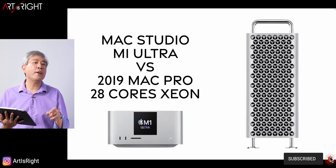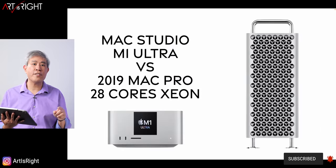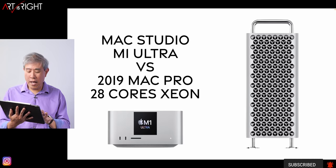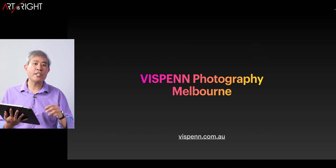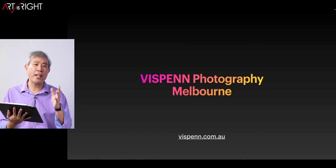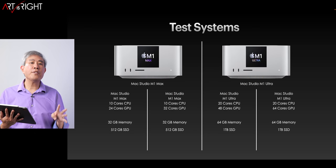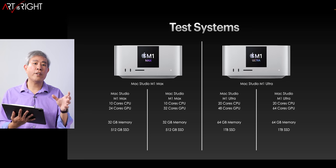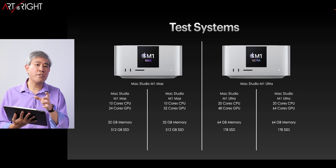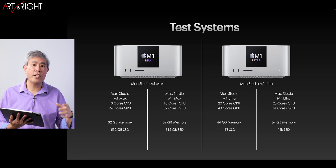I'll also be comparing a Mac Studio M1 Ultra against a 28-core Mac Pro. This is not my Mac Pro — a pen photography studio in Melbourne, Australia was kind enough to run these tests for me and share the results. For this, we'll be looking at four Mac Studios across all the different SoC configurations available.